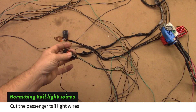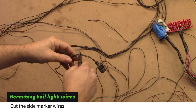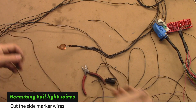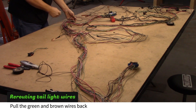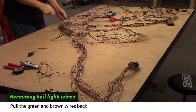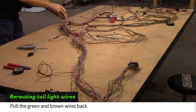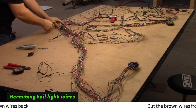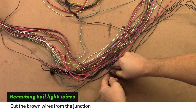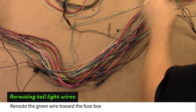Cut the passenger side tail light wires — they will be green, black and brown. Cut the side marker wires as well. Pull the green and two brown wires back through the harness. The brown wires will end up at a multi-wire junction; cut them there. Reroute the green brake light wire toward the fuse box.